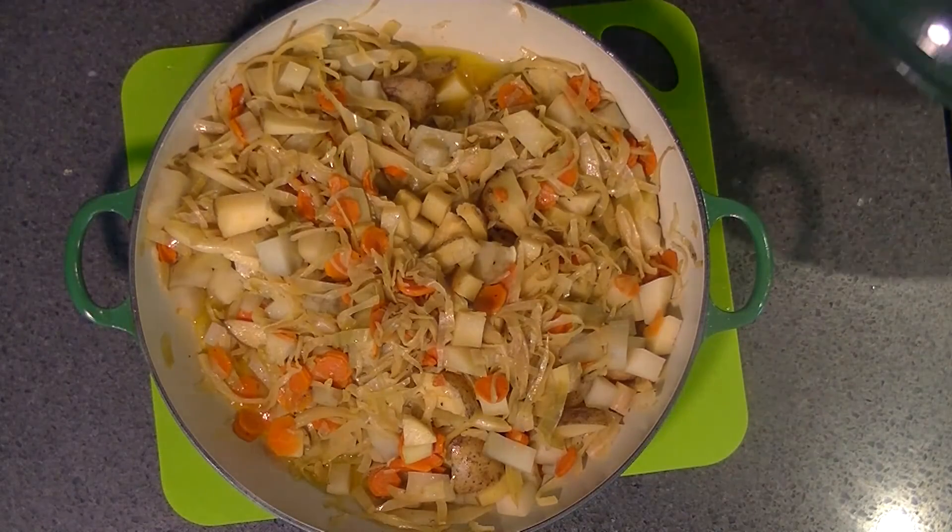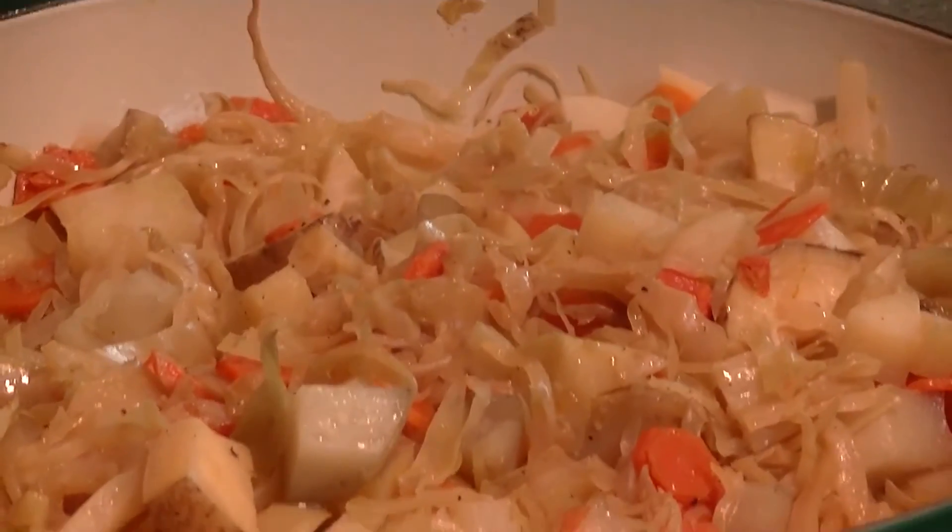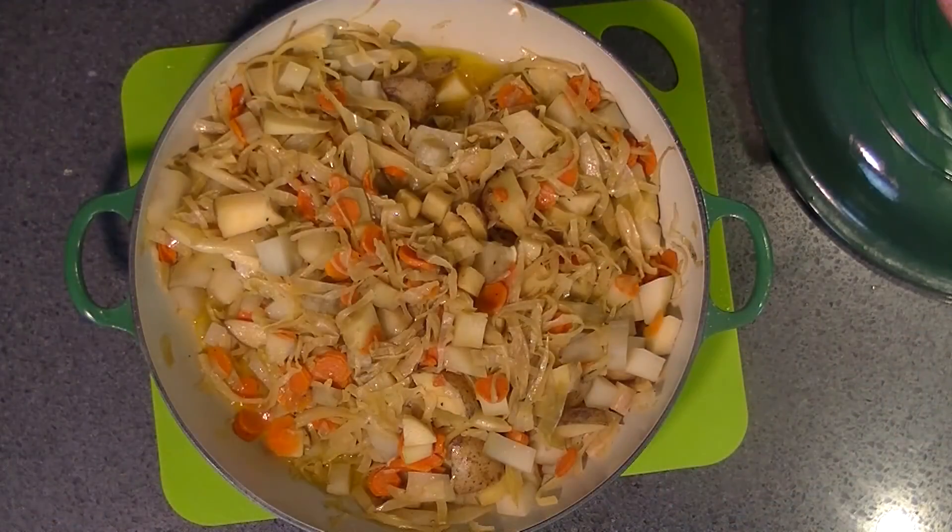One of my dishes — Ethiopian cabbage — ended up being very easy to make. And boy, if it tastes anywhere along the way it smells, I bet it's going to be great. It tastes better than it smells. What a great little dish here today on Cook Like a Bastard.